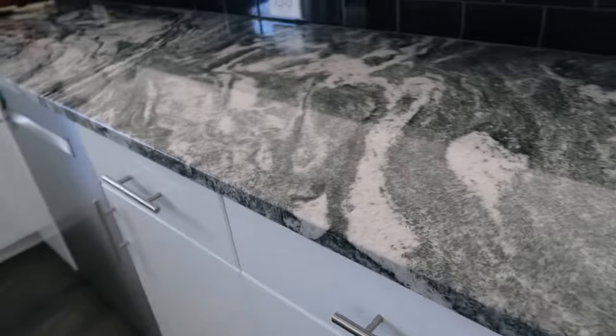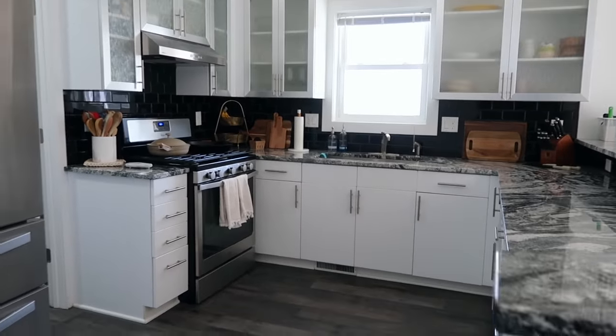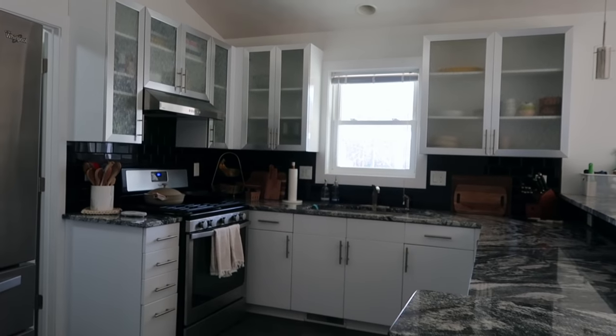Usually when you buy a house, it's not exactly your style — unless you built it yourself or something. There are a few things in this house when we bought it that we knew we wanted to remodel. One is the kitchen. It's going to be a more costly project though, so it's not something we're willing to take on just yet. We will probably take on that project within the next year or so. In the meantime, it's not a terrible kitchen. I just knew that it wasn't completely my style.